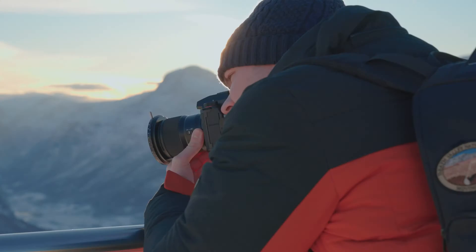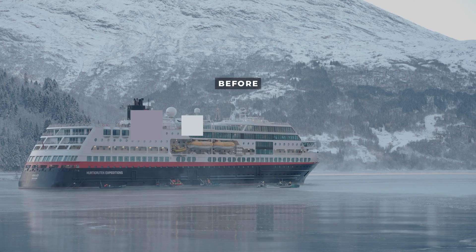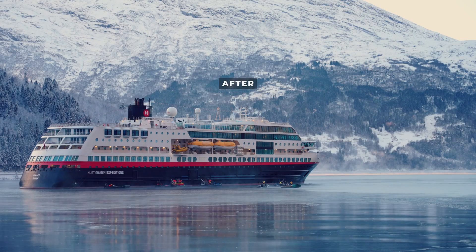Hi guys, in this color grading tutorial I'm going to be showing you how you can expose as well as color grade your Panasonic Lumix V-Log footage inside Premiere Pro, and I'm going to start right now.